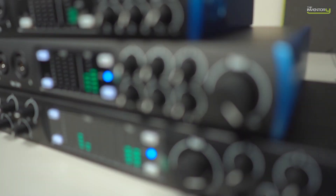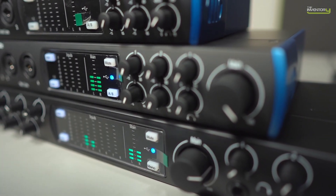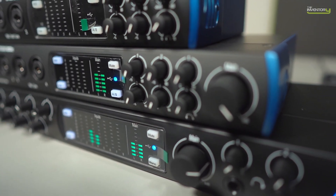Another thing to note with the design of the Studio Series is good LED metering. This is something simple but really useful. It's nice to be able to set gain by looking at a proper LED meter rather than trying to judge average levels and peaks from a single LED. We really appreciate having good quality LED metering for all recording tasks.